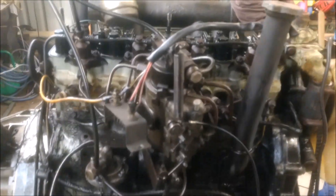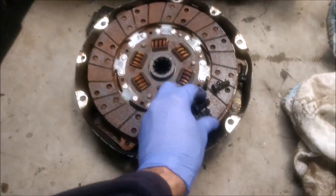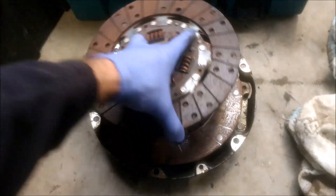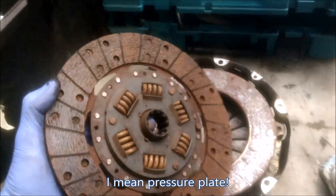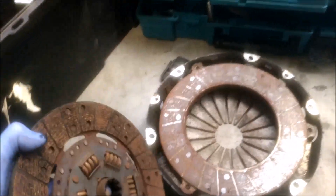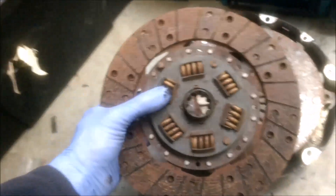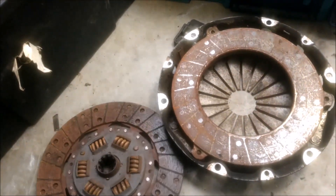In terms of the clutch, I did pull the clutch out — the original one that was on this motor. It has been sitting for a long time because the flywheel has quite a bit of surface rust on it, just like this friction plate here has. The clutch itself looks to be OK. These little springs are fine. It's actually quite a small clutch — I was expecting something a bit bigger than that.